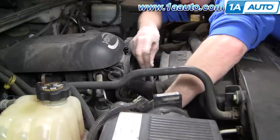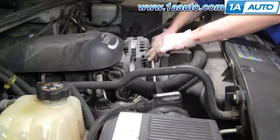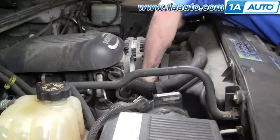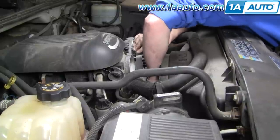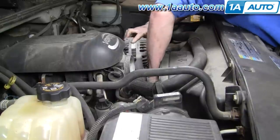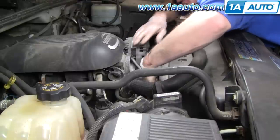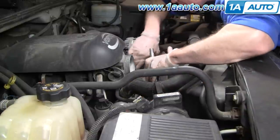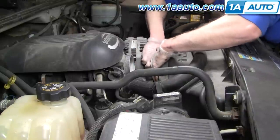Take my socket, put it on my 15 millimeter bolt on my tensioner, and then while I pull on the tensioner, I'll take the belt and pull it up and onto the alternator. Then the tensioner takes over and I'm just going to push it on a little more to my idler pulley here. Make sure it's pretty well centered.